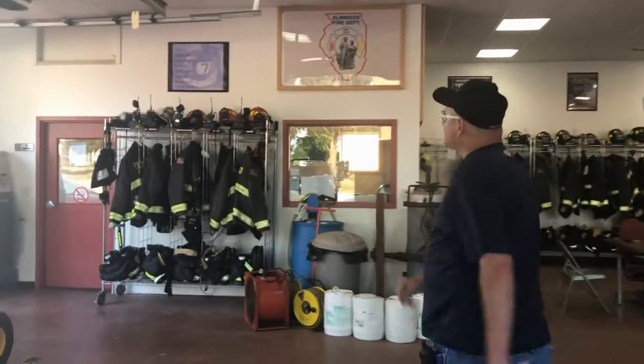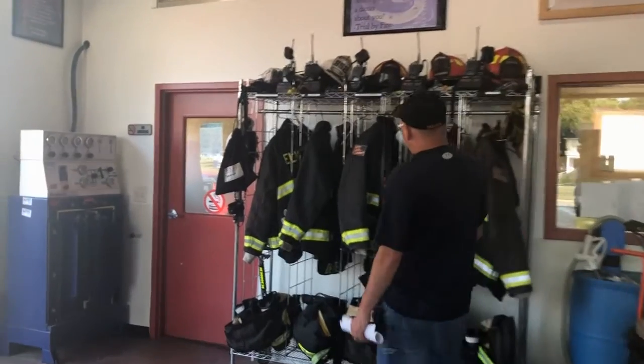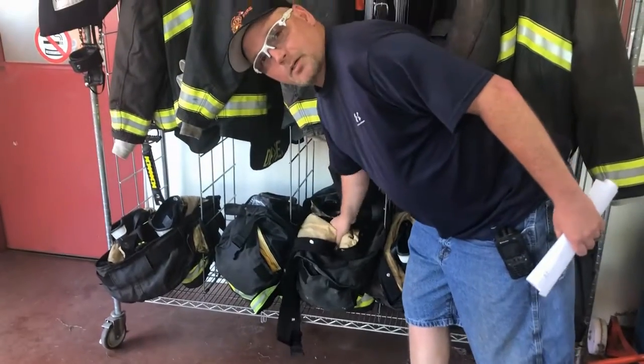The gear we wear is over here. For fires we have to wear turnout gear. We've got our helmets, our coats, our boots, and our bunker pants.